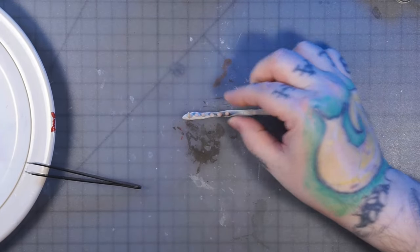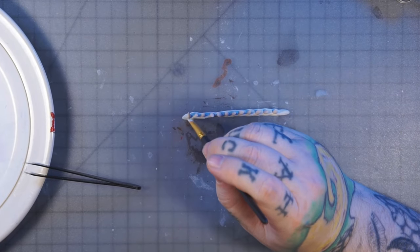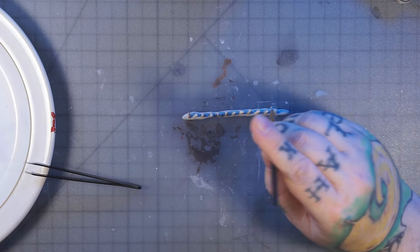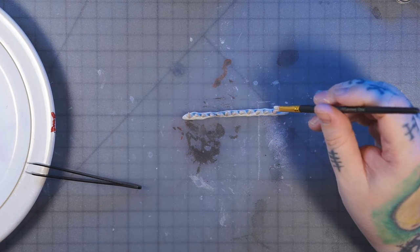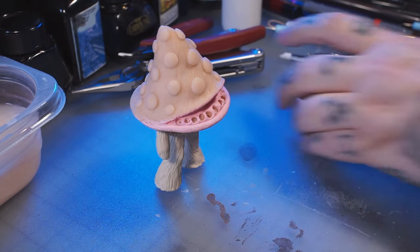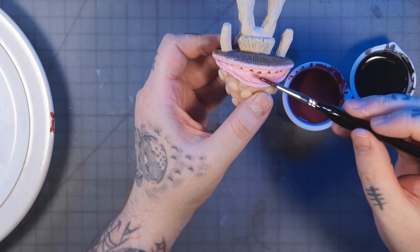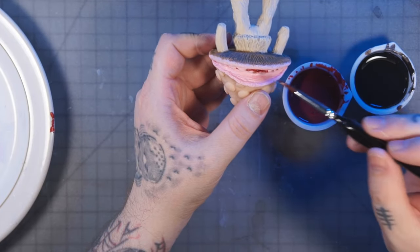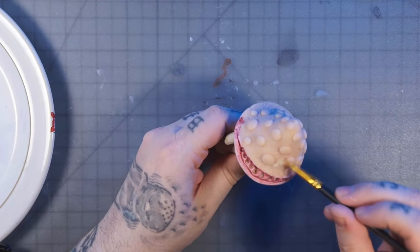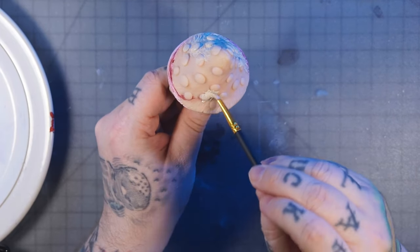I was being clever using poster tack to stick the teeth down so I could paint them since they were hard to hold on to, but what I should have done is put the poster tack on a popsicle stick so I could hold and manipulate it — I don't think I got the back edges of the teeth painted very well. Then here's a deep red wash and a black wash, and I'm starting with the red to bring out the details in the gums.